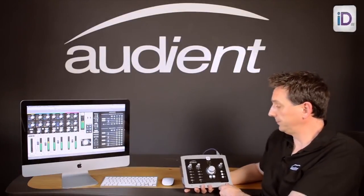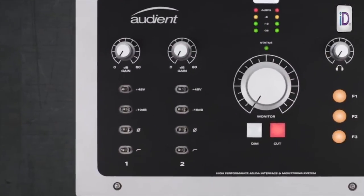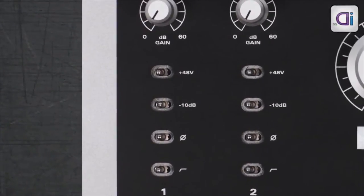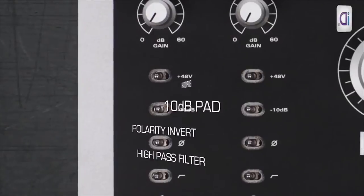Let's take a look at the front panel. On this side you have the mic pre's. These mic pre gains are always mic pre gains — there's no button pushing, they don't do anything else, they're always there ready for you to use.